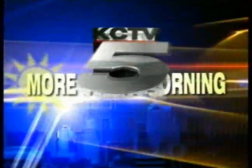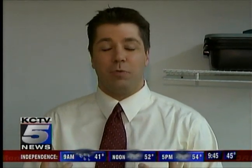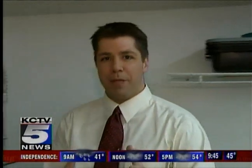This is More in the Morning on KCTV 5. During these cold winter days, it's always good to taste a hearty meal, and we're going to make one today. We're going to make some green chili stew. Joining me this morning, we have Bill Peterson, the owner of Old Westport Spice and Trading Company.